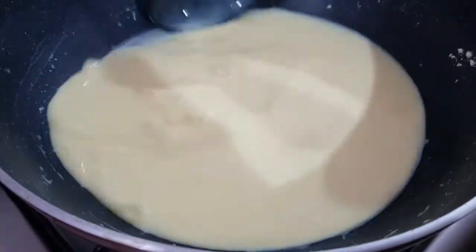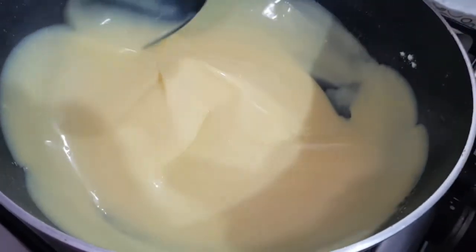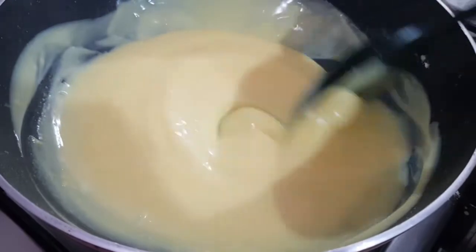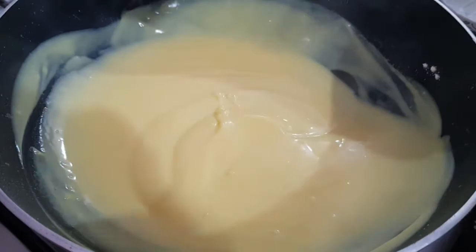You can see the consistency now. Once you see the bubbles, turn off the stove — it will get more hardened once it cools down.